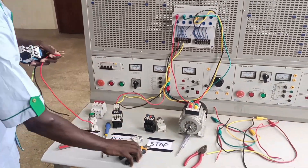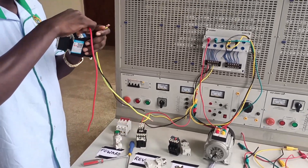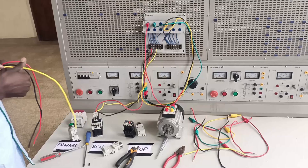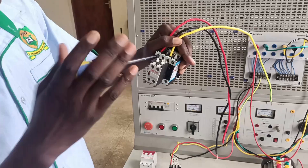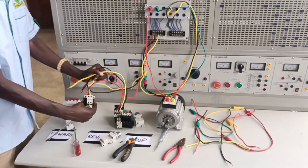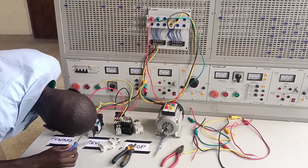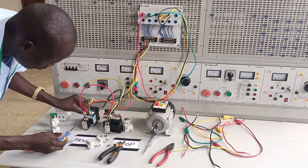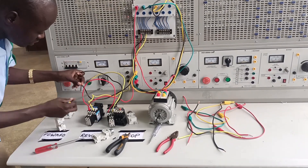I've wired the first contactor; now I'm wiring the second contactor. I'll connect the three live phases — red, yellow, and blue — in the same order as the first contactor, then loop from the first contactor to the second. Red goes to red, blue to blue, yellow to yellow on both ends. I've used longer cables so the work won't look tidy, but do your best. The second contactor is now powered as well.